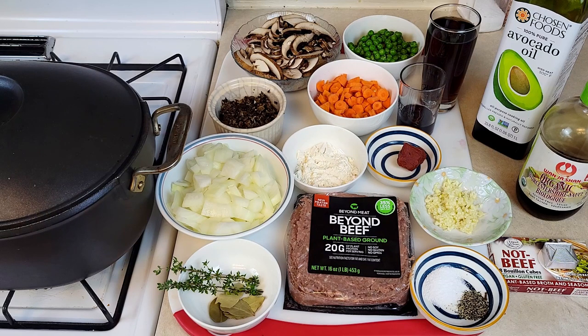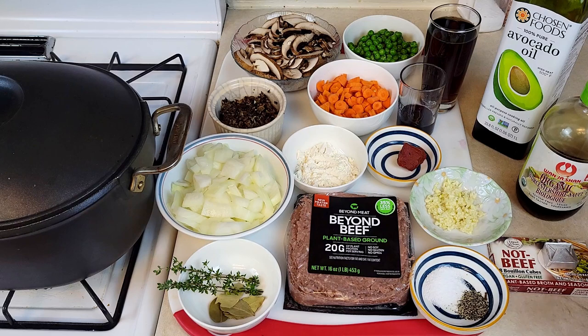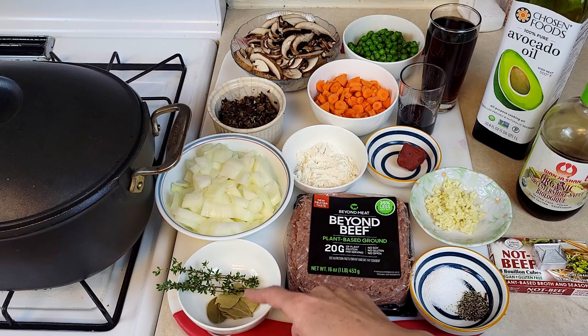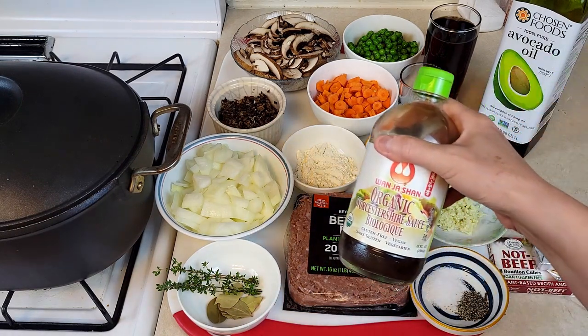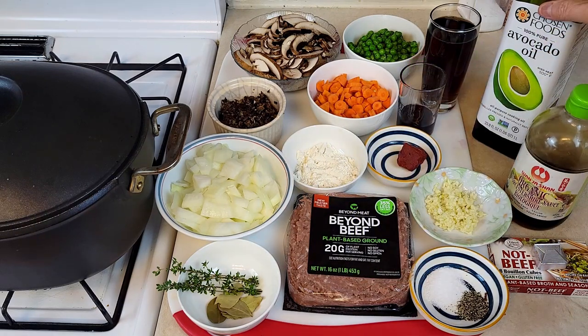Cloves of garlic, finely chopped. I love garlic — I'm putting four cloves, but if you're not a big fan, two will be fine. One vegetarian beef bouillon cube. One teaspoon of salt. Quarter teaspoon of pepper to start, and then as you cook you will put more salt and pepper. A few fresh thyme and some bay leaves. Two tablespoons of flour. I'm going to use vegetarian Worcestershire sauce. For cooking oil, I'm using avocado oil, but you can use olive oil if you like.